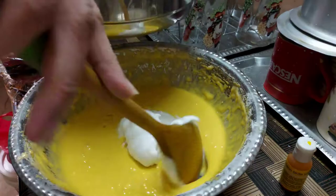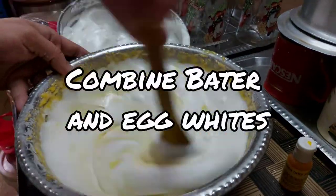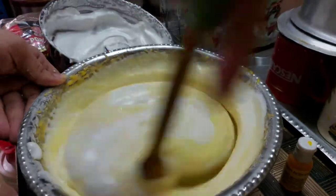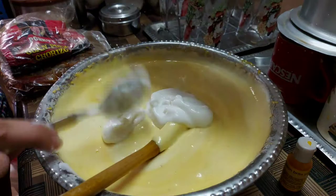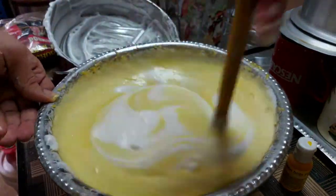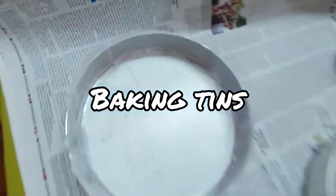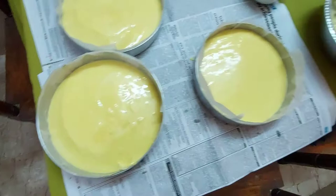To the yellow batter we are going to add the egg whites and fold them in portion by portion. We will add and fold so that we get our cake all light and fluffy. I have my three baking tins all prepared — I've oiled them and added parchment paper so that the cake comes off easily.